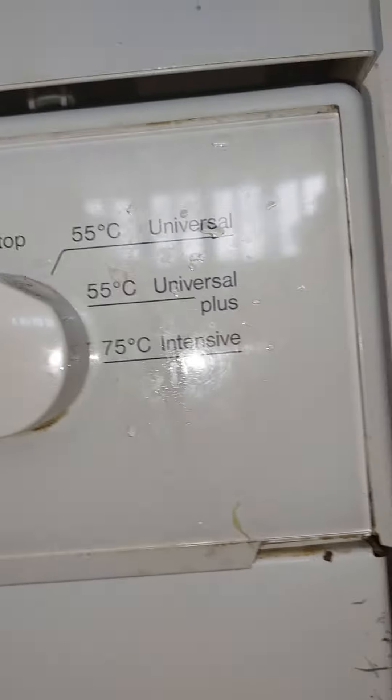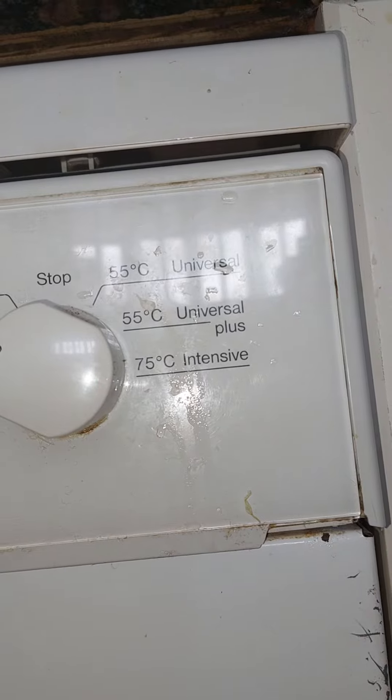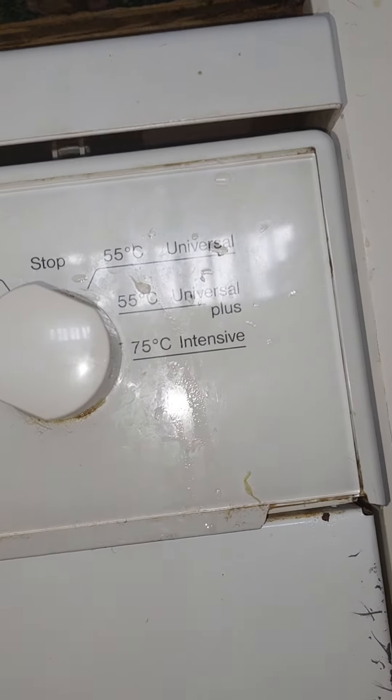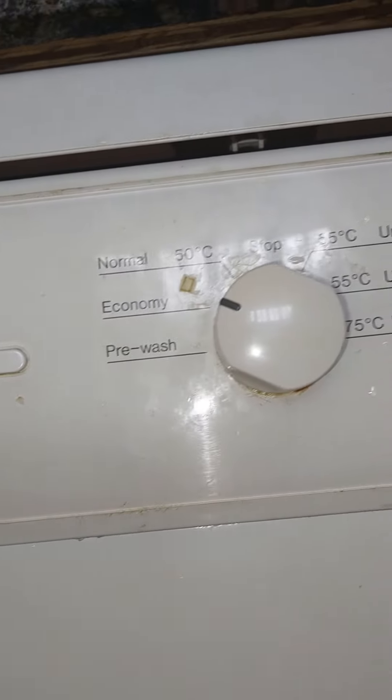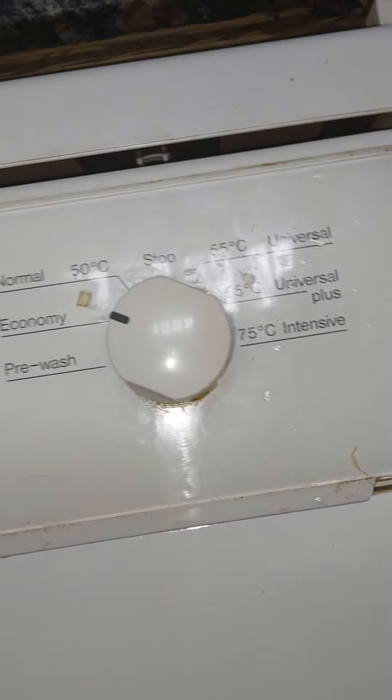I used to film the 55 Universal and this one in Universal Plus. I've never filmed the pre-wash or the normal 50 or 75 degree cycles — I've never filmed those cycles.